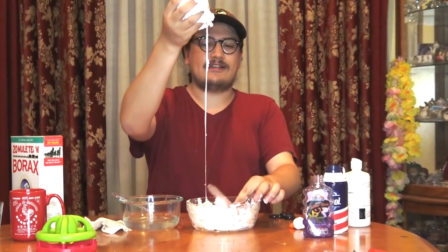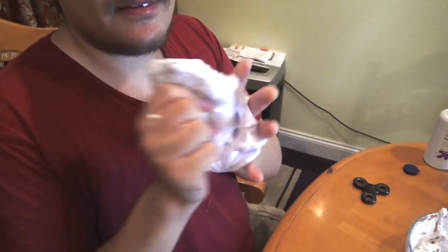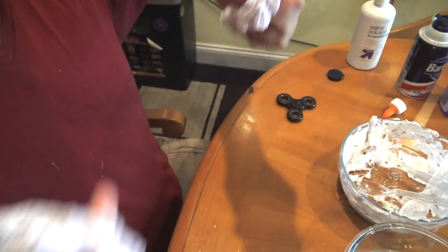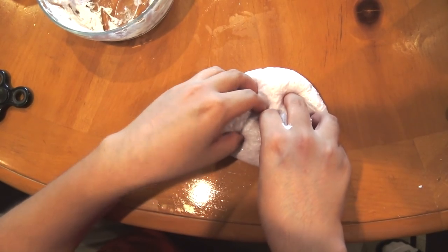Now add the borax warm water solution very slowly and then just mix it around like so. Then take it out and kind of knead it with your hands. You're going to want to keep doing this until it stops getting sticky, and just keep kneading this little ball until it gets nice and kind of rugged like so. So now we're going to do the stereotypical slime shots where you put it down and slowly penetrate it with your fingers like this.